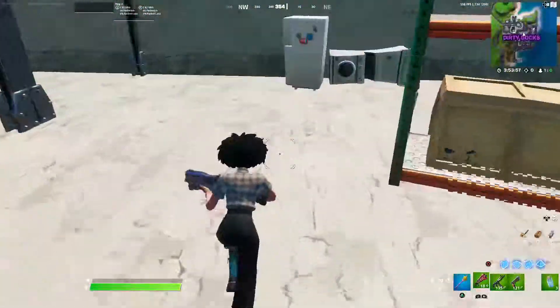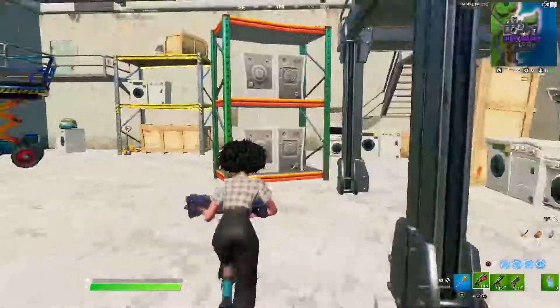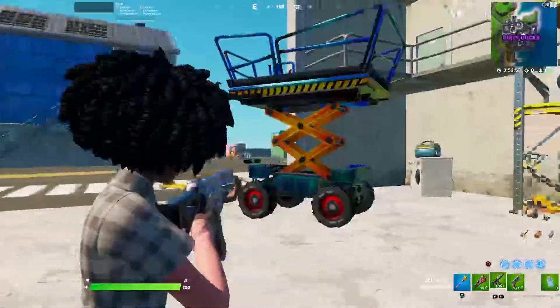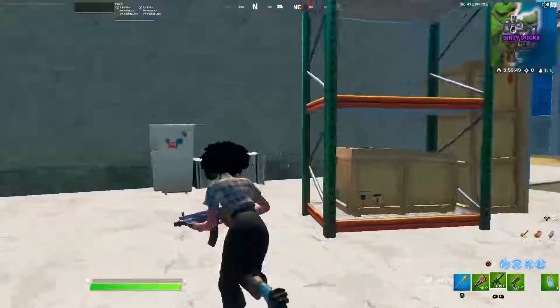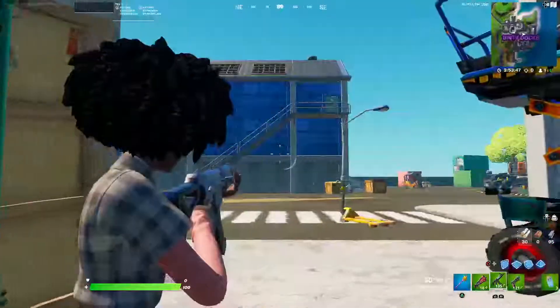Hello guys and welcome back to another video. Today I'm going to be reviewing the Spire's Reach wrap. This is how it looks — it's animated and it's also reactive. I'll show you how it's reactive; I'll just shoot it and you'll be able to see.